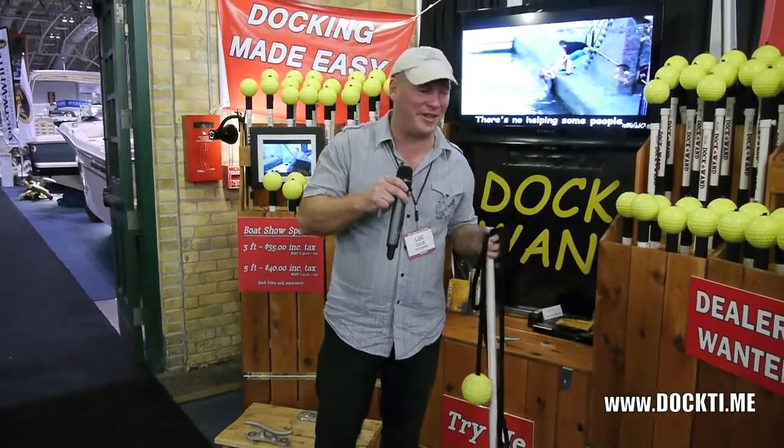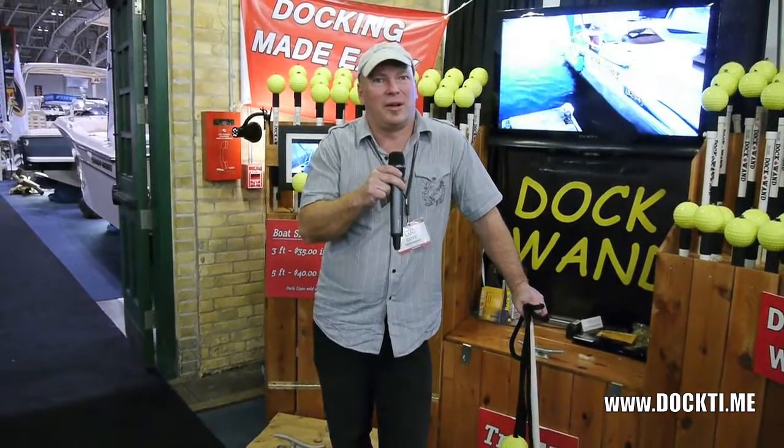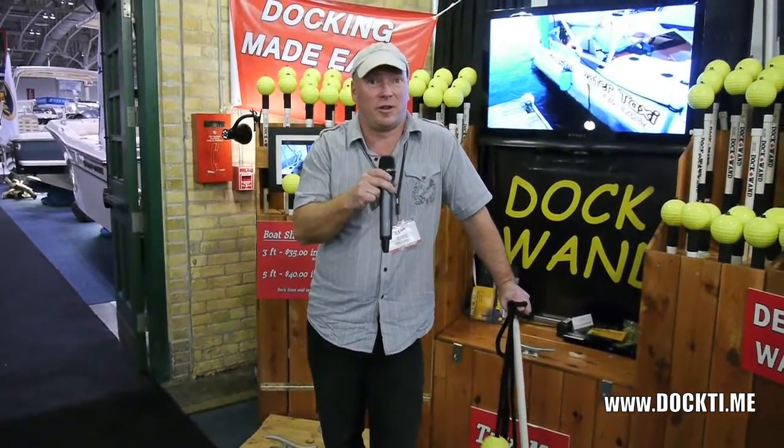Hi, my name is Luke Cote. I'm the inventor of DockWand. DockWand is a system which allows someone to get a cleat from the boat without having to jump off the vessel.